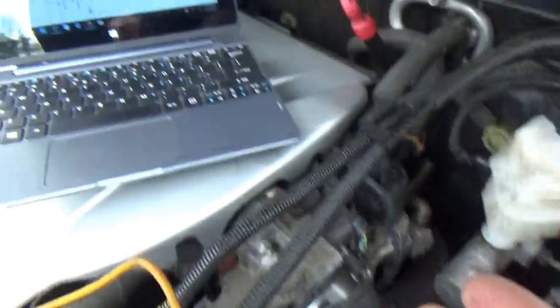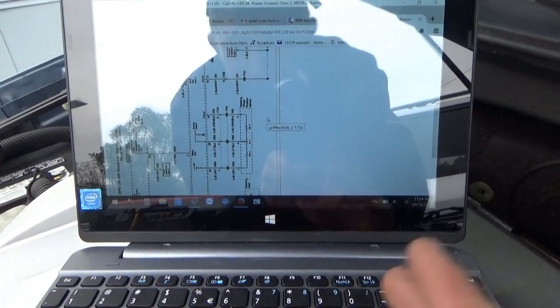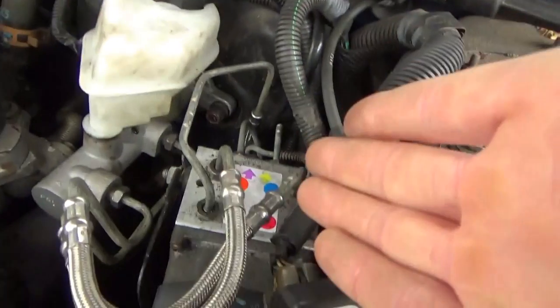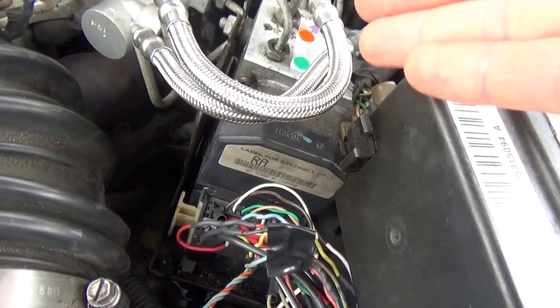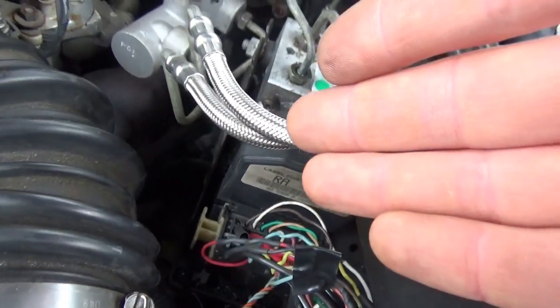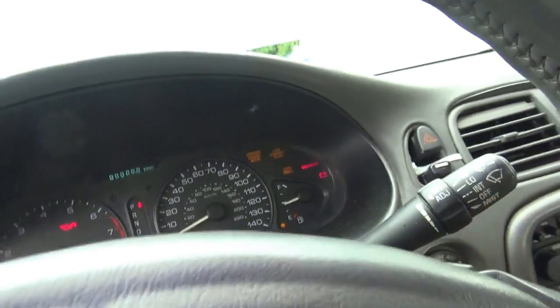This connector is completely different than the actual diagrams on AllData — it doesn't have that many wires. So I'm wondering, did the car even come with the steering wheel position sensor? Maybe not. There's also another version of this ABS system, the Delco version, which is completely different and does not have the steering wheel position sensor. So: research, more research.